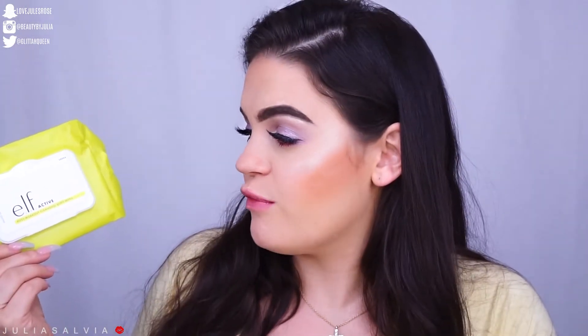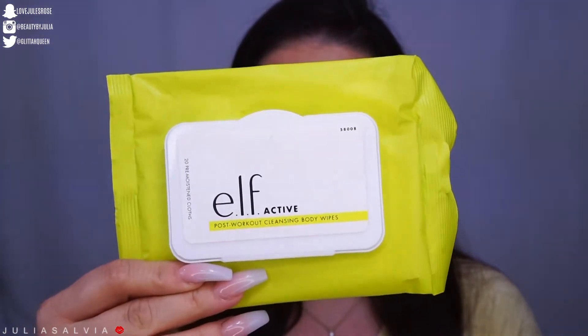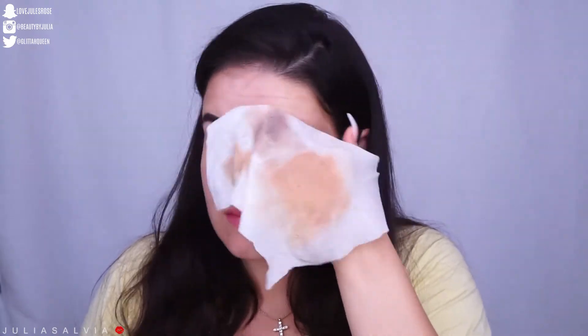So I'm not sure if e.l.f. has any regular makeup wipes, but these are the e.l.f. Post-Workout Cleansing Body Wipes. They have a really cool workout line that I would throw into my gym bag, except I used all of it — I have one wipe left just for this video. You can use these to clean your skin after the gym, clean off your makeup, whatever you want. But they work pretty well to just clean off your makeup.